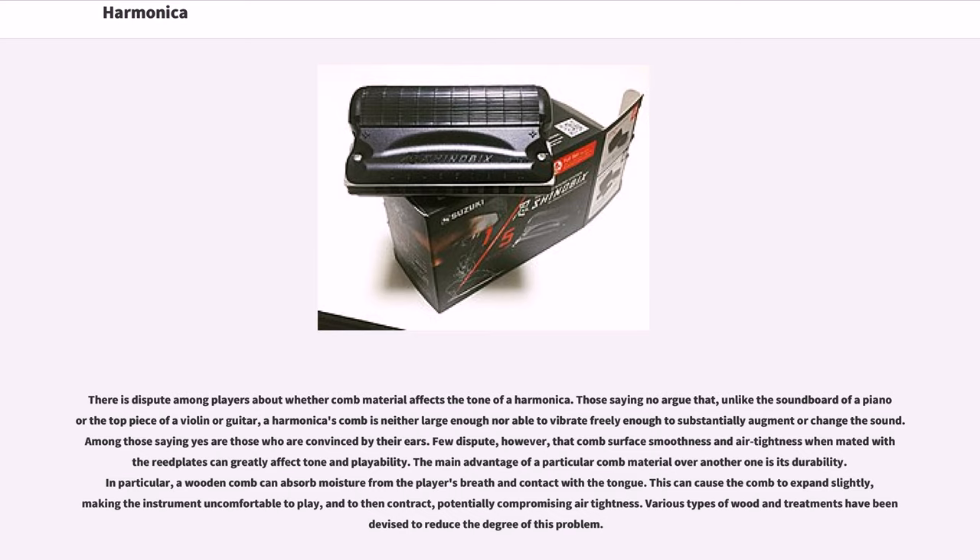The main advantage of a particular comb material over another is its durability. In particular, a wooden comb can absorb moisture from the player's breath and contact with the tongue. This can cause the comb to expand slightly, making the instrument uncomfortable to play, and to then contract, potentially compromising air tightness.